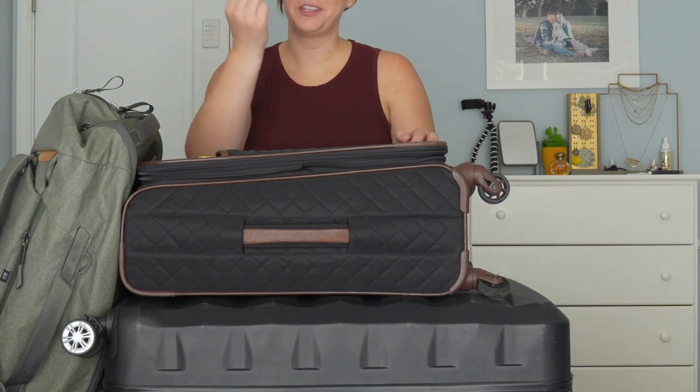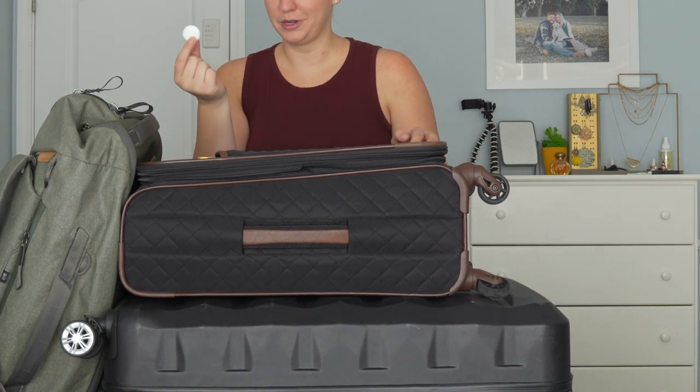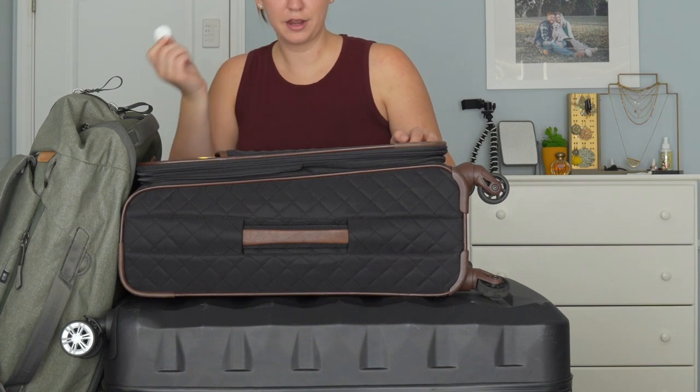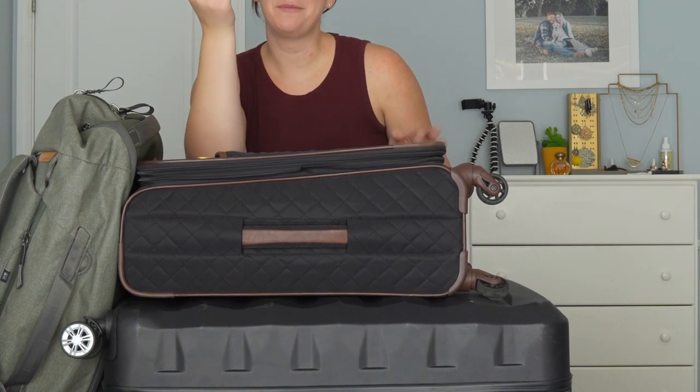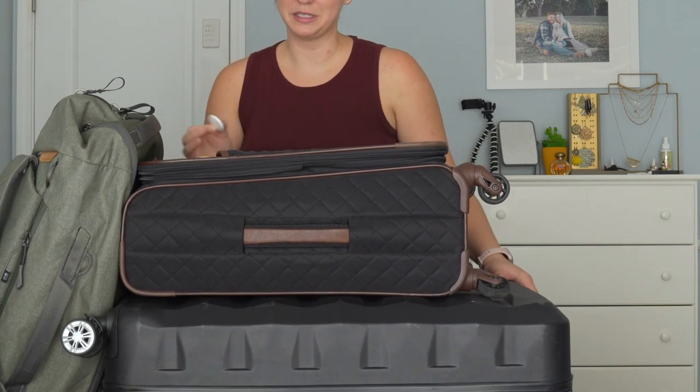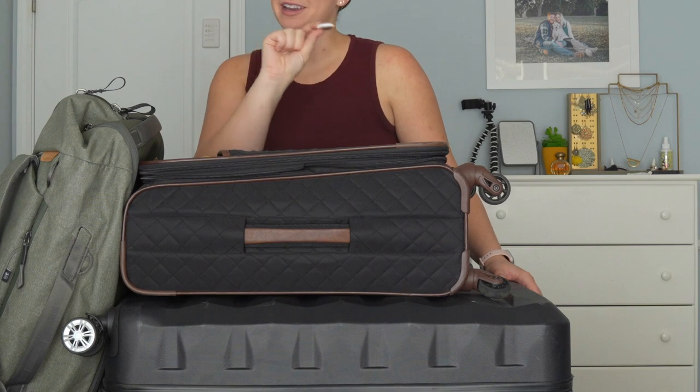A traveling pro tip: put an AirTag in each of your bags — in with your cameras, in your carry-on, in your big checked bag. That way you know where it ends up if your bag gets lost or if someone steals something. You might get lucky and be able to track it down if you've got an AirTag on your stuff.